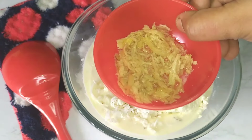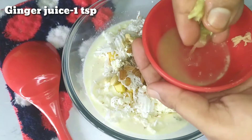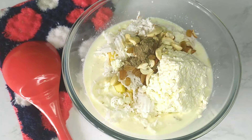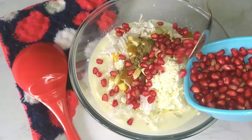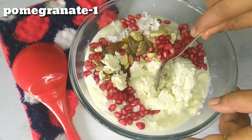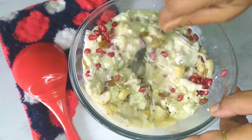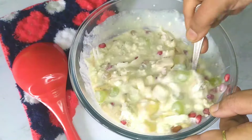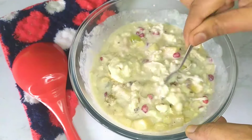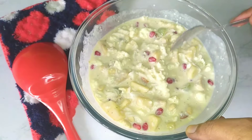Now we are going to put the ingredients into the jar to get the juice. Add the juice to the jar. As for the fruits, we can adjust the measurements as needed — add the required amount of fruits and blend everything together.